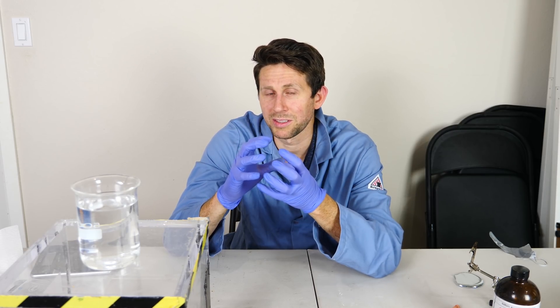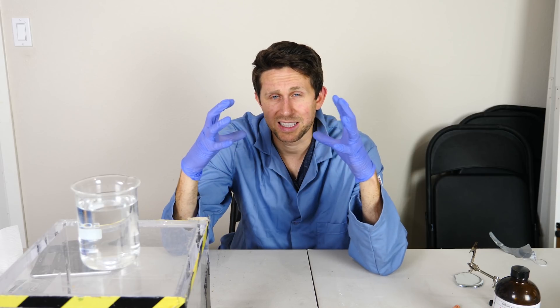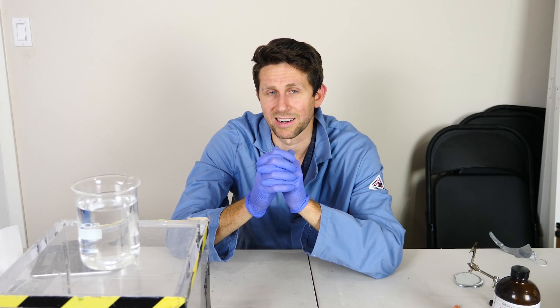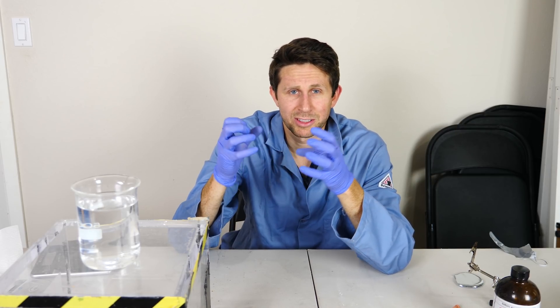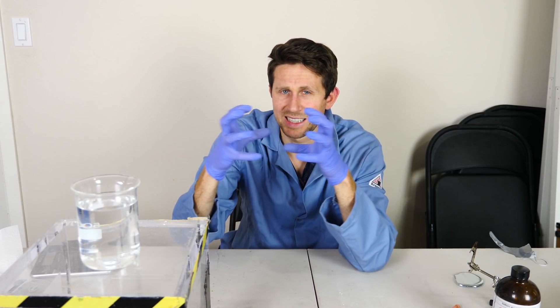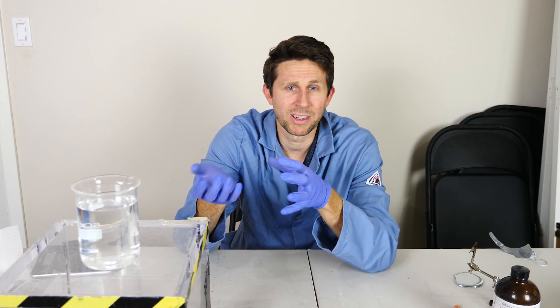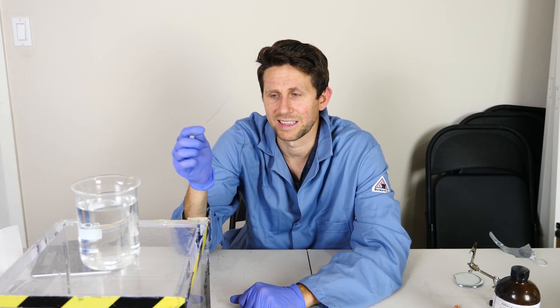Now that we have this sphere of gallium, the goal is to make it pulsate like a beating heart — contract and then relax, just like a real beating heart. We know that the gallium sulfate made it contract and form a sphere. So what if we could reverse that reaction? One way to do that would be to stick iron in there.